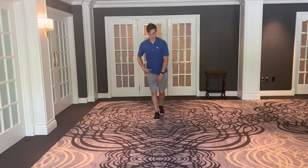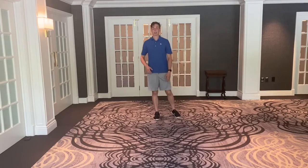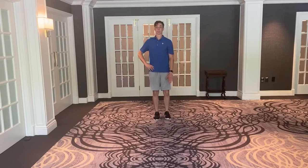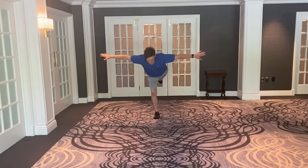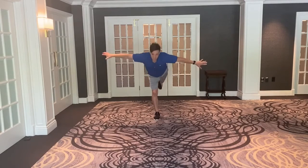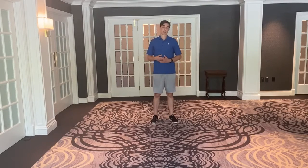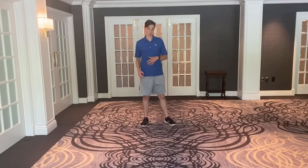Try again. Drive through the heel, stand all the way up, squeeze the glutes at the top — that's one. So again, you can do this five on each side. If it helps, you can kind of airplane it rather than touching your toe. Some people find that may help their balance. If you do have an issue with balance, I would encourage you to get close to a wall so you have some support and something to grab onto.